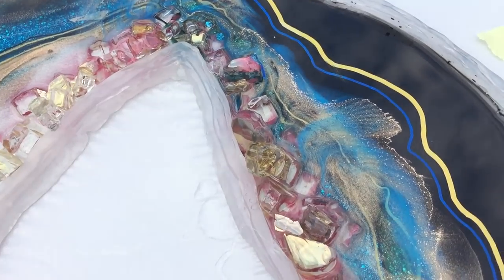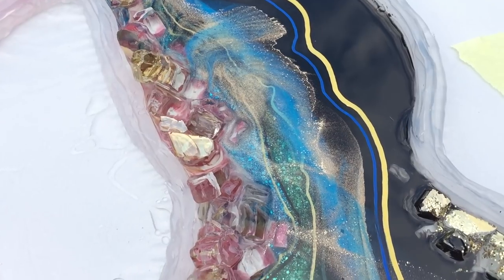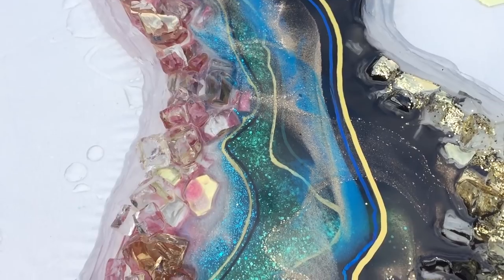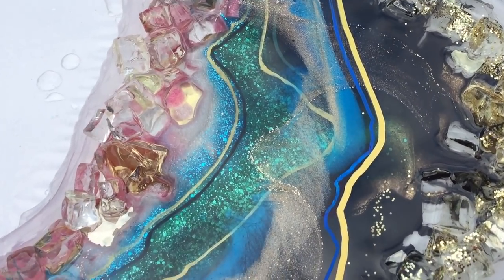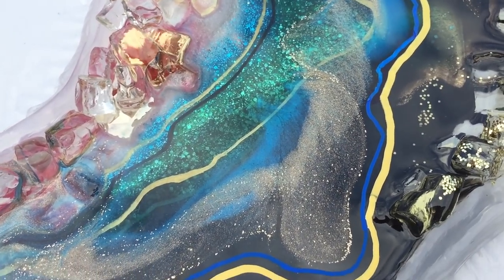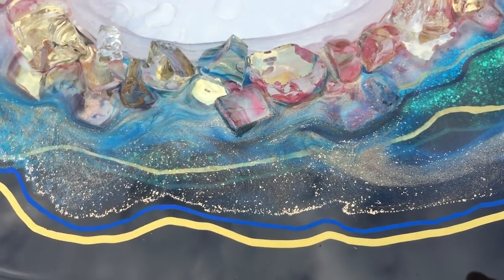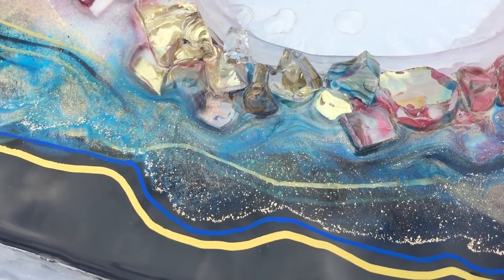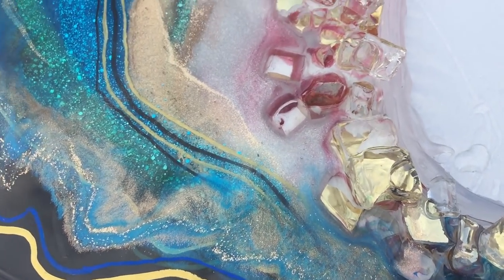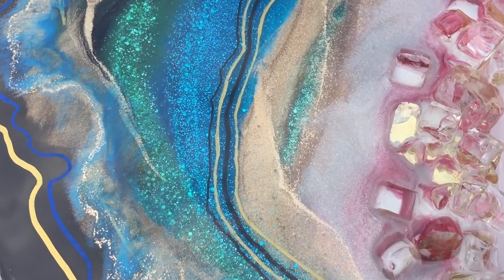I also placed some lines — a dark blue and a gold — in the black. I think that adds a little bit extra to the geode. Nice green glitter, very nice. Also there's glitter in the different layers.